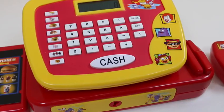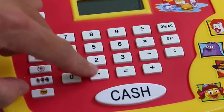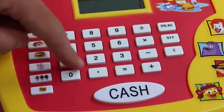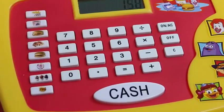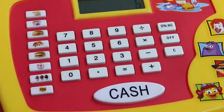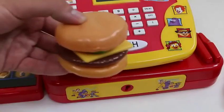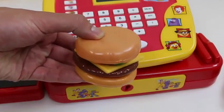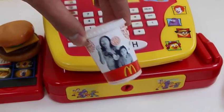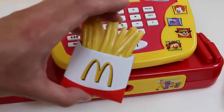Our first customer's here! That'll be a dollar. That'll be $1.50. And the cheeseburger's $2.50. Order up! So we got the cheeseburger, a soda, and some french fries.